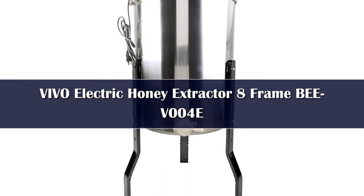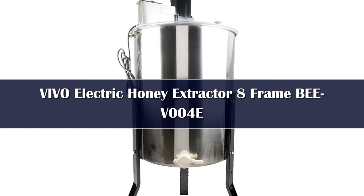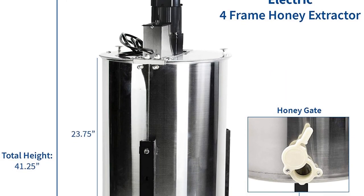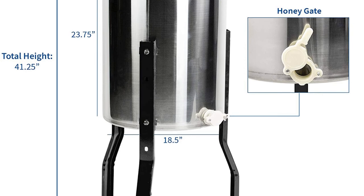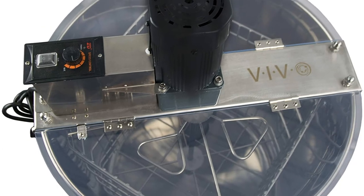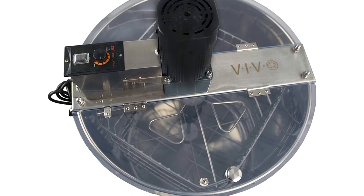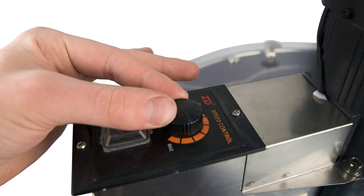Number 1. Vivo as a brand has become a household name, known for top-performing products including beekeeping equipment. Its BV-004E 4-frame electric honey extractor has taken the market by storm, coming fully packed with amazing features and ready for use. The sturdy unit is built from 304 stainless steel, meaning it can easily be cleaned and can resist rust and abrasion. Its 18.5-inch diameter drum is capable of holding 8 shallow, 8 medium, or 4 deep frames at once. The unit also has good clearance of 15.75 inches between the honey gate and the floor, and its clear plexiglass lid is well positioned for easy viewing while keeping out dust and particles during extraction.